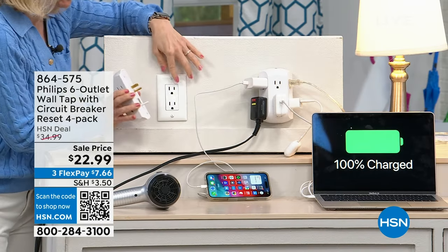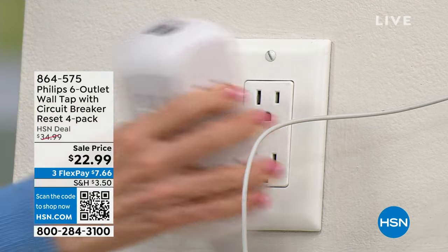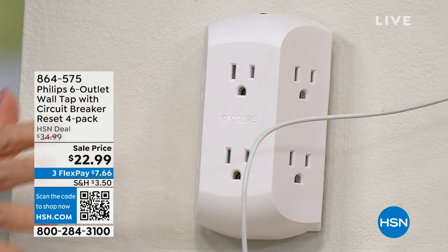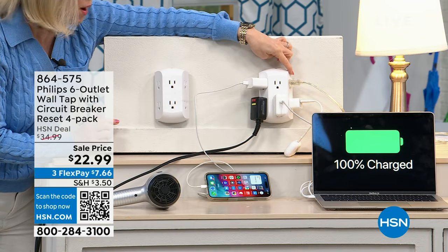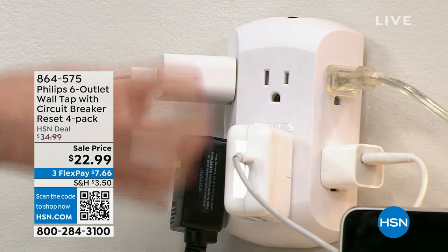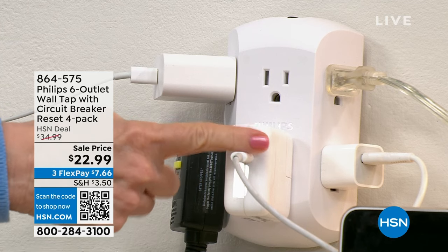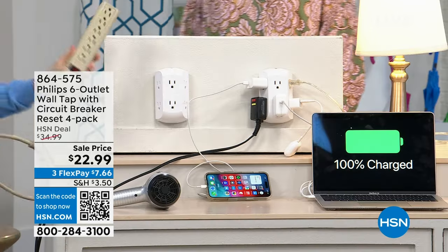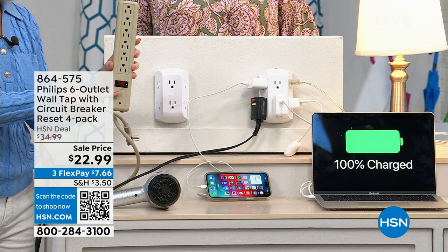You can plug and unplug it, move it around — nothing is permanent, no screwdriver needed. It takes your one outlet and turns it into six. The way it's designed, all outlets are three-prong: two on one side, two on the other, and two in the front. So even big blocks like your blow dryer, computer, or laptop don't take up all the space. Compare that to a power strip — both have six outlets, but this is far more functional.